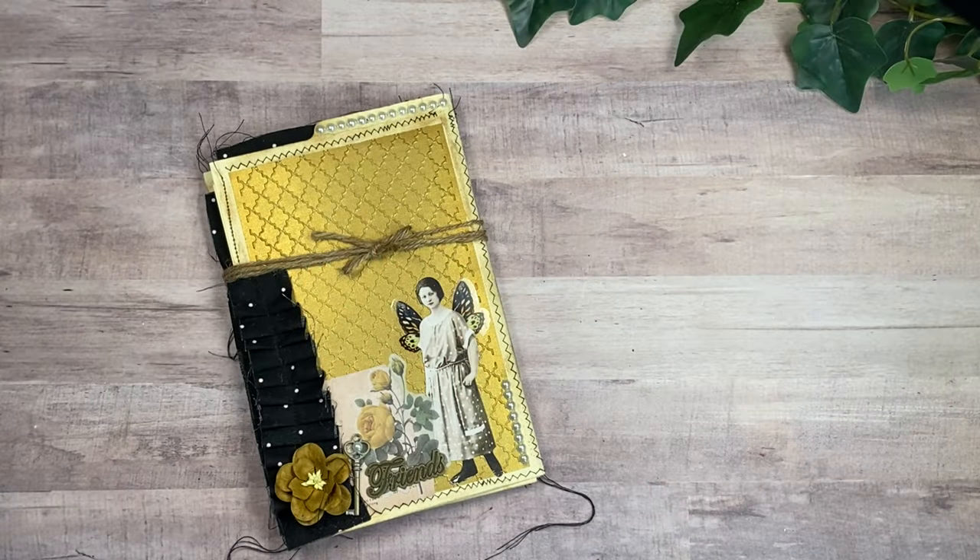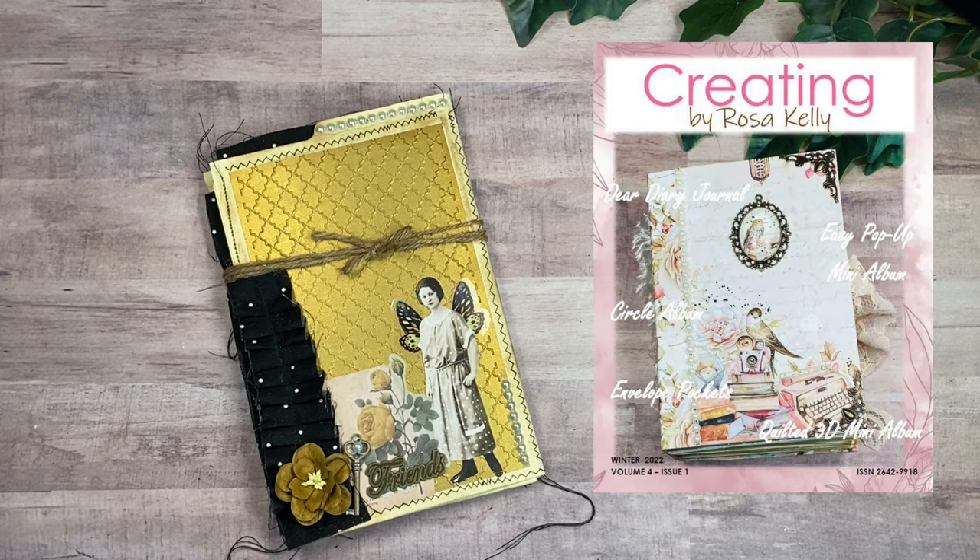This is Rosa Kelly, welcome back to my channel. Thank you so much for being here today. I'm here with a project — this is one of the projects that I created for the digital magazine.